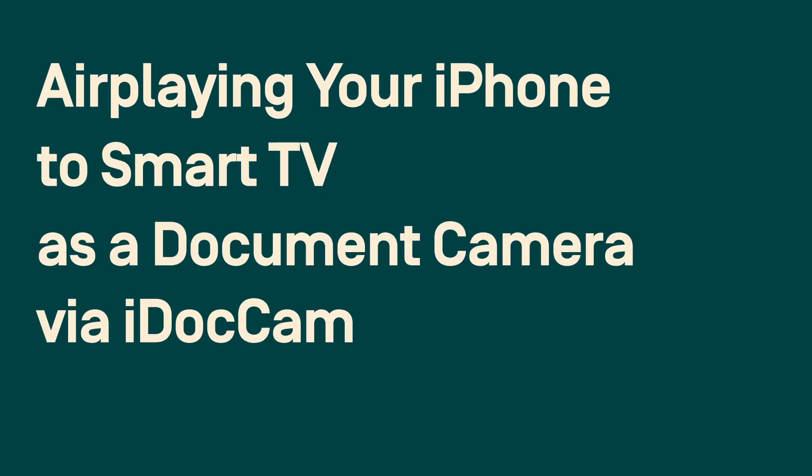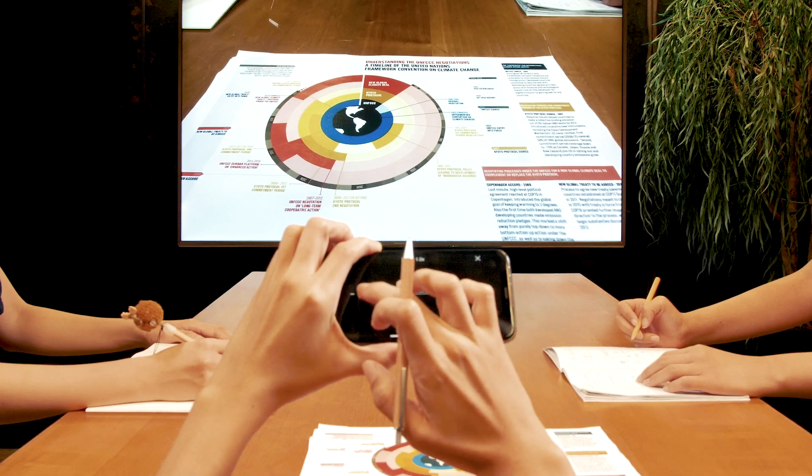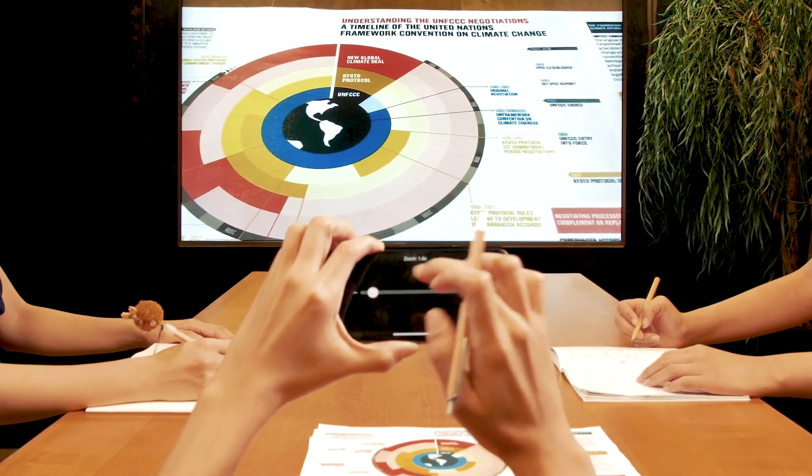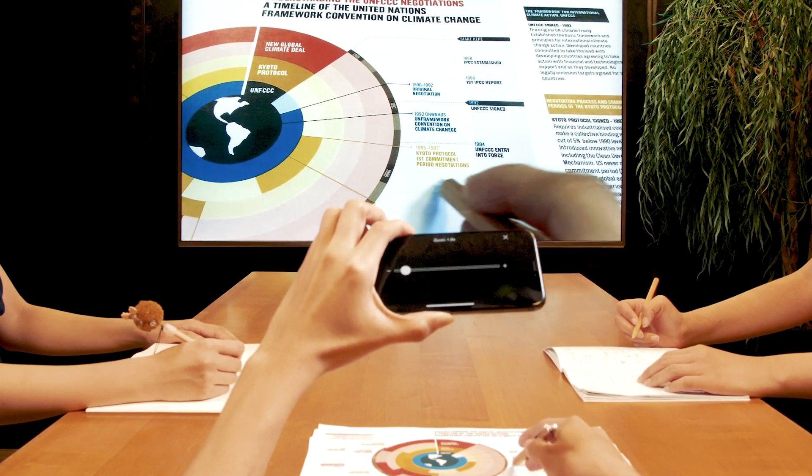AirPlaying your iPhone to a Smart TV as a document camera via iDocCam. If you have a group meeting, you can present with an iPhone on a Smart TV via iDocCam wirelessly.